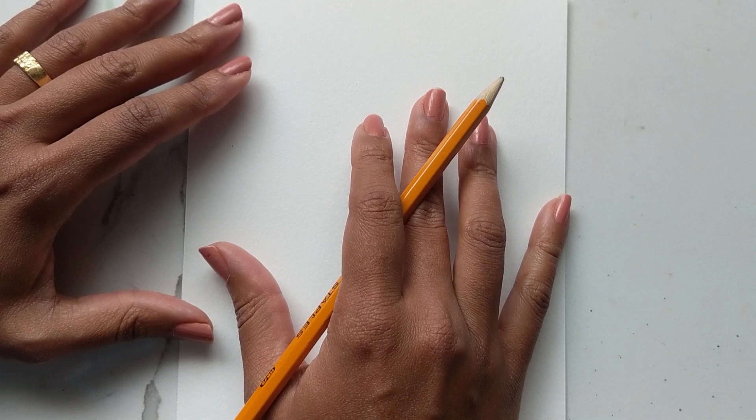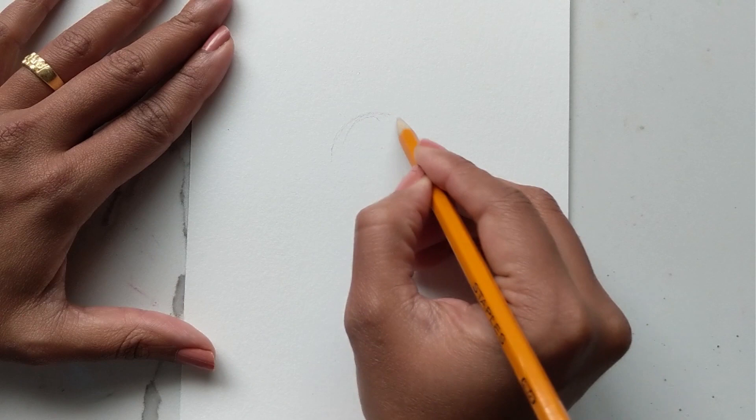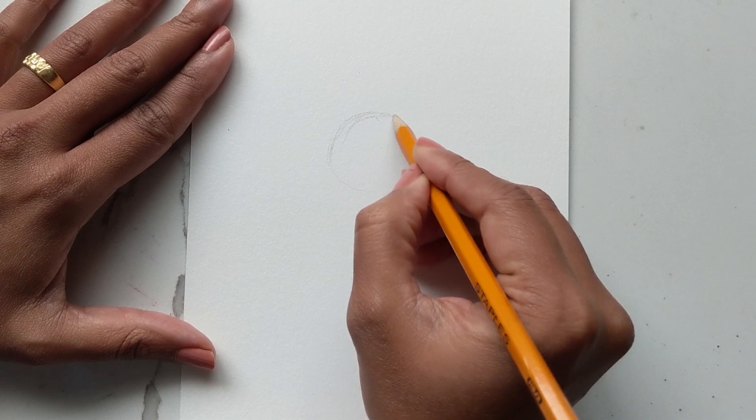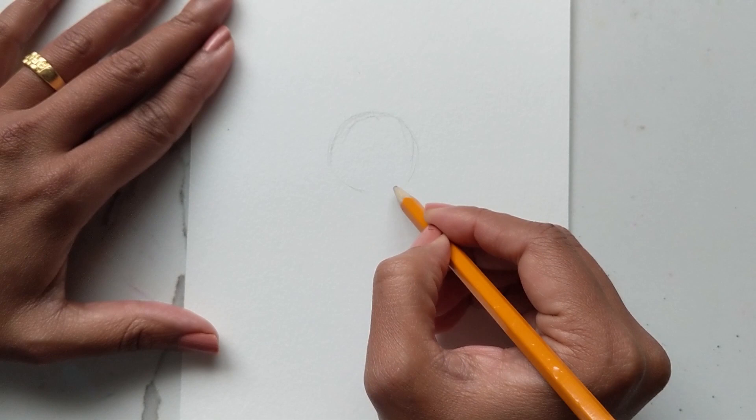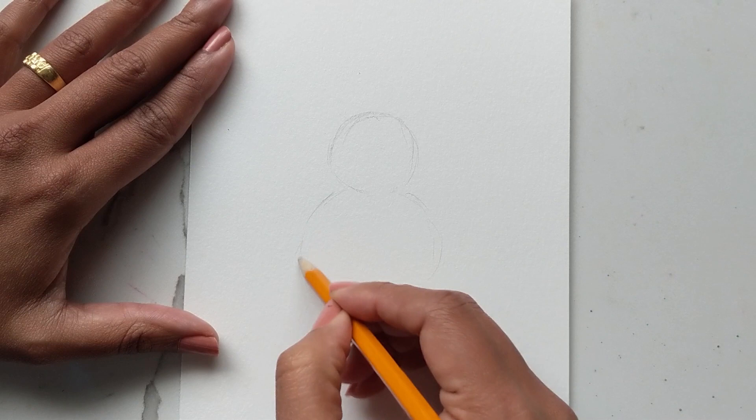I'm going to use a basic pencil to do my sketch and we're going to have this guy modeled after a snowman that I have seen online that I think Home Depot is selling. Starting off by just doing a basic round shape for the head — it doesn't have to be super perfect, it can be organically round.